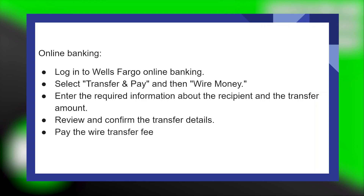Wiring money from Wells Fargo to another bank is very easy to do. Today I'm gonna show you how to do it.